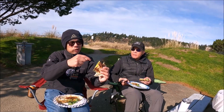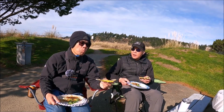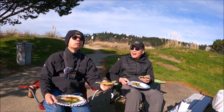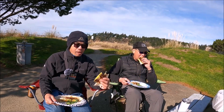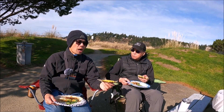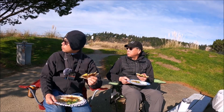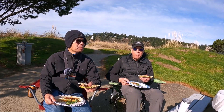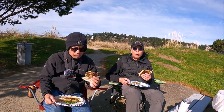So we got avocado, cheese, sour cream, cilantro. Oh, we forgot hot sauce! Next time — hot sauce and crab. Even sriracha, man. You usually love hot sauce. Mmm, that's good. This is really good. Man, what a gorgeous day too.